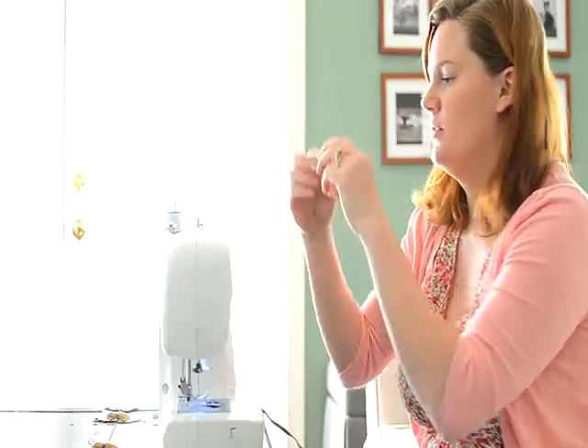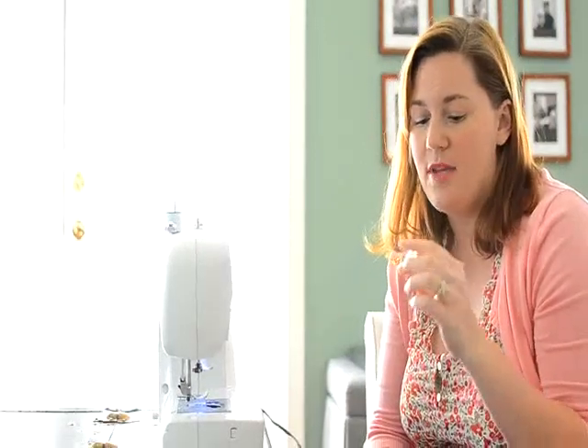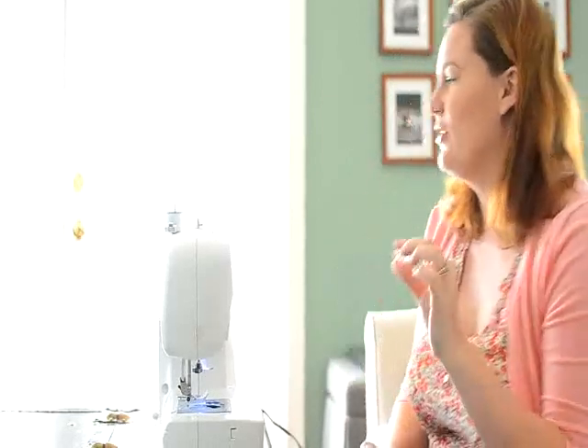So if you don't know, this is a bobbin. It's essential to your sewing machine, and you need to make sure you get the right kind. Some are plastic and some are metal. They come in slightly different sizes and shapes, so you need to make sure that you get the right one for your machine. If you don't know, you can Google it or look at your manual, but definitely make sure you get the right one for your machine.